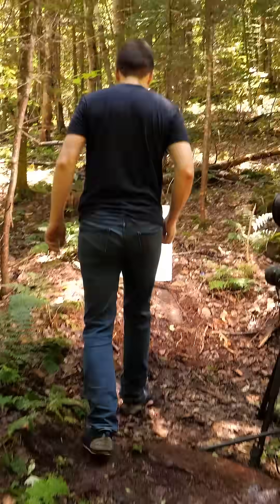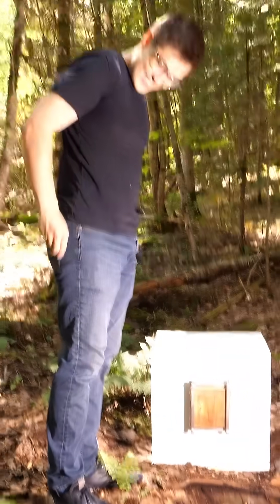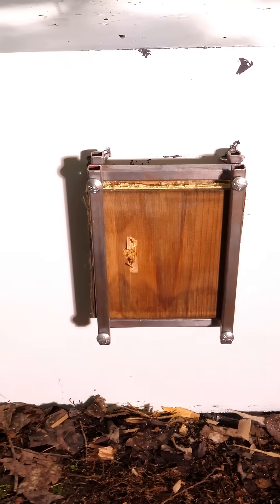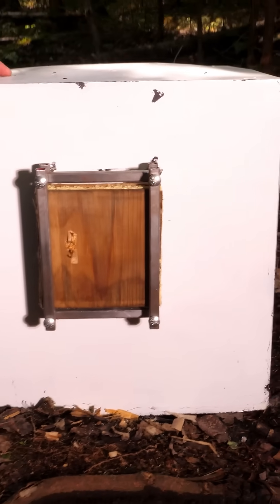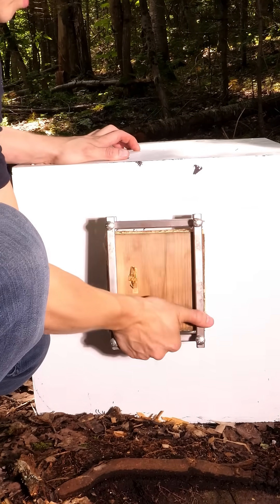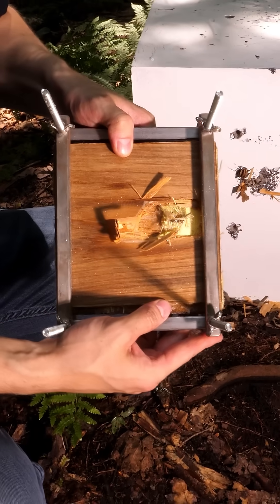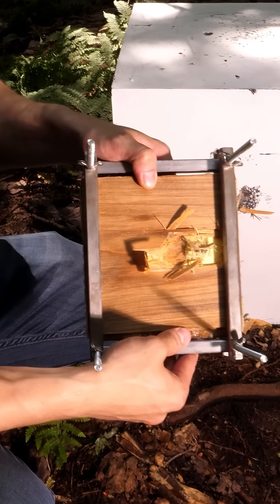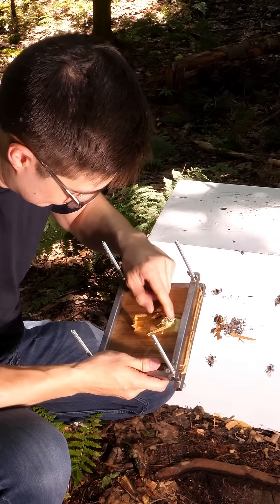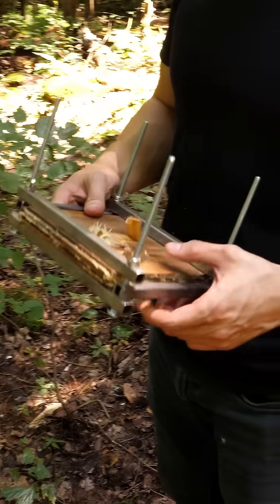Almost immediately though, I wasn't sure if I liked what I saw, and when I got closer, I only became more concerned. That's not good. There was a pretty clear hole in the front, and when I pulled it off the block, I saw that the back of it had completely exploded. So apparently, the extra layer and the Kevlar absolutely did not make it more bulletproof, and I'm gonna have to come up with some better ideas.